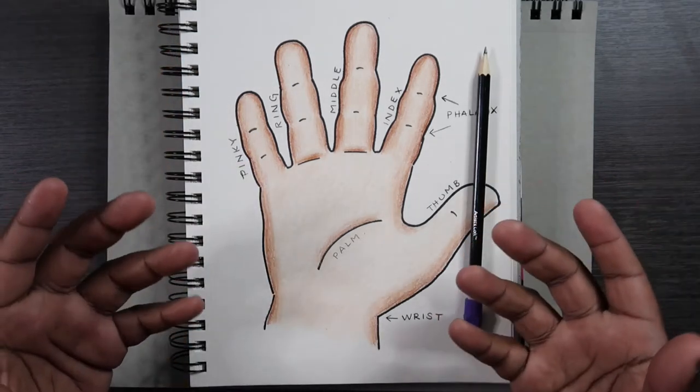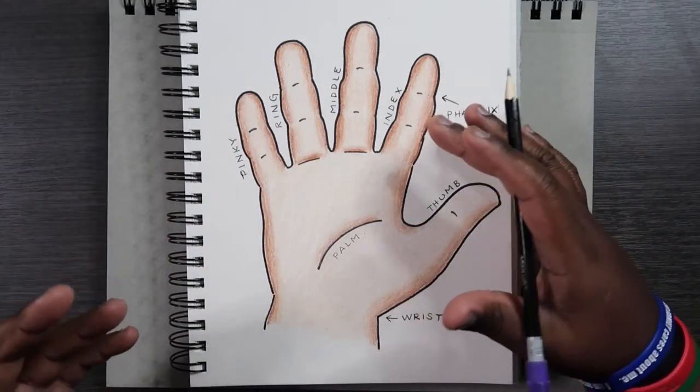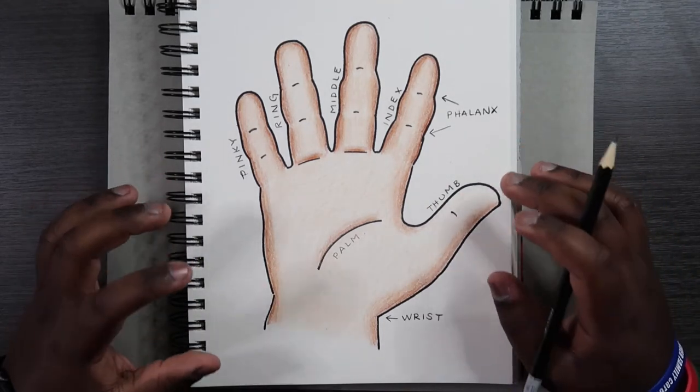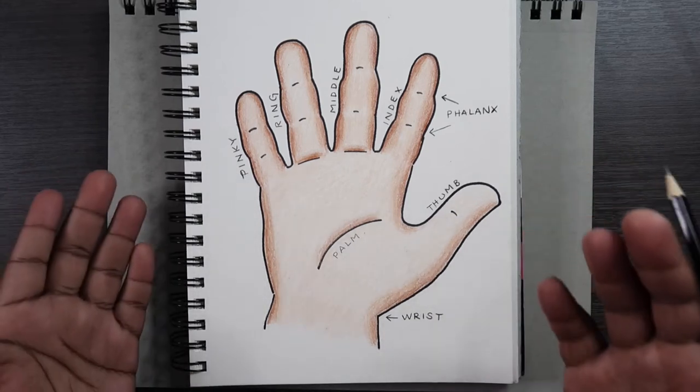To me it's a bit more challenging drawing from reference even though it sounds easier, because you struggle to match the same position of the hand. But before we get into actually drawing hands, I'm going to show you the different parts of the hand so you get an understanding of which part does which.